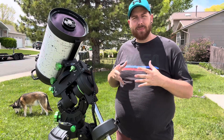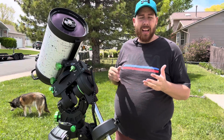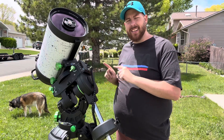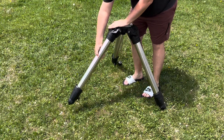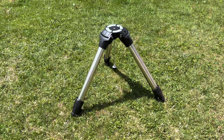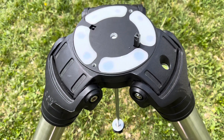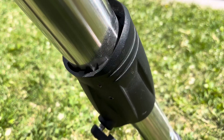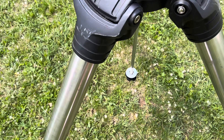This mount looks like an absolute beast to transport, but even though it is such a large mount it's actually fairly portable. What's really crazy is the tripod weighs more than the mount head itself. The tripod is a massive three-inch tripod, very similar to the CGXL tripod, and it weighs 35 pounds — while the mount head itself actually only weighs 33 pounds. So it's interesting that the mount is lighter than its own tripod.